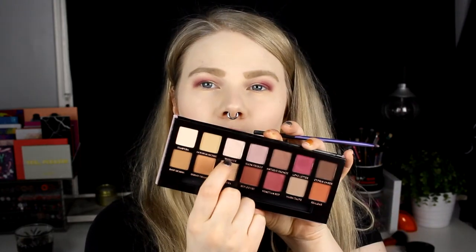On the inner part of my eye I'll take Vermeer. I'm going to use some glitter glue because I really want it to be very shiny.